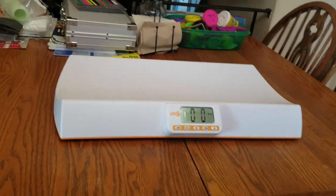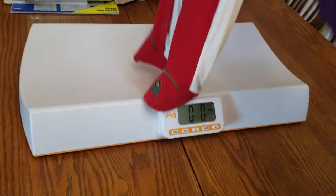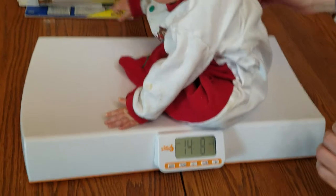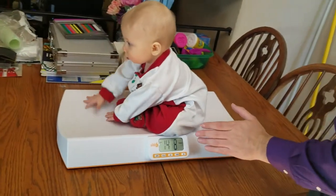Hey guys, this is the new product review — this is the awesome baby scale that I've been talking to you guys about. We've tried to take this video a few times, so let's see if miss Lils is gonna hold true. There we go — there's a little bit of a glare, there we go.